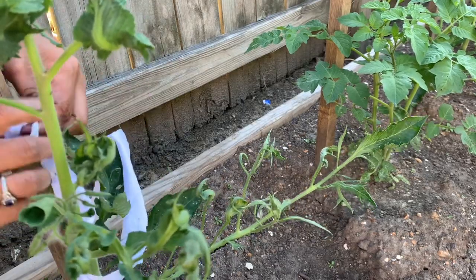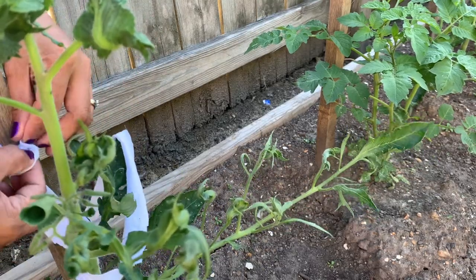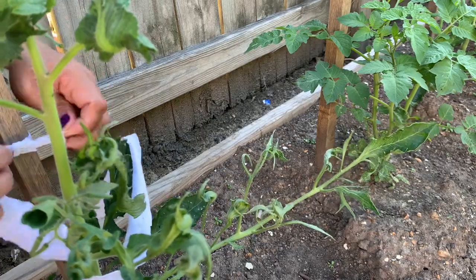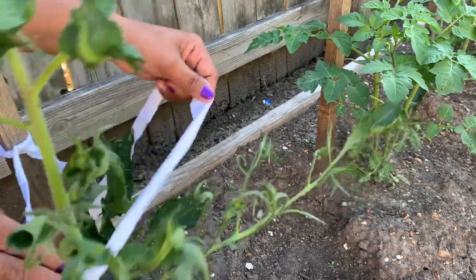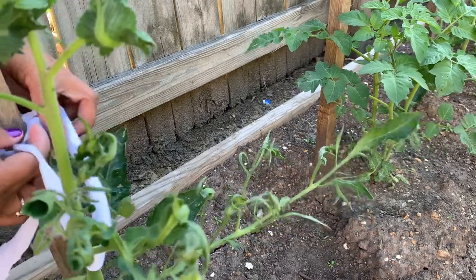Me and my husband really love planting — really the same. And then I'm going to put the space so that the tomatoes can move.